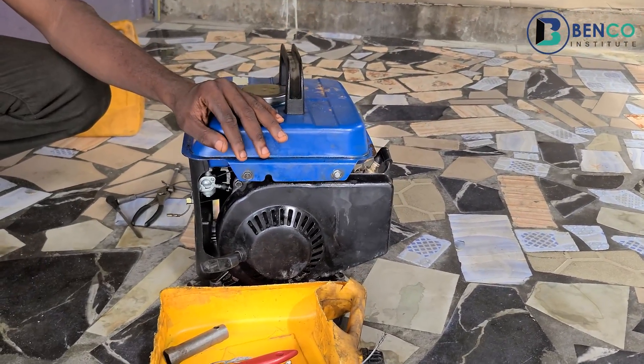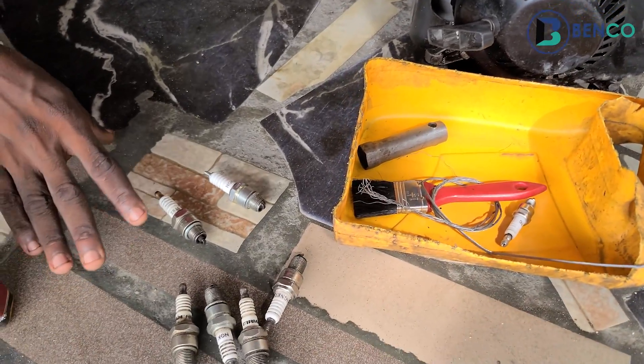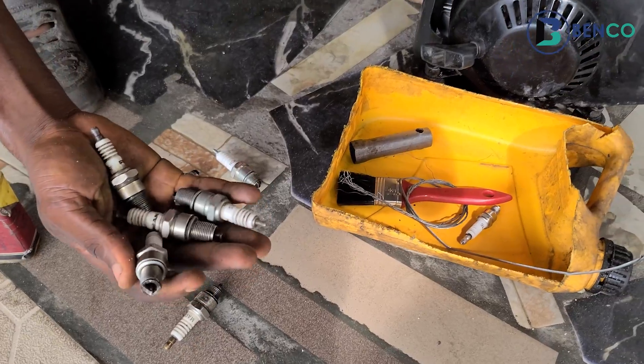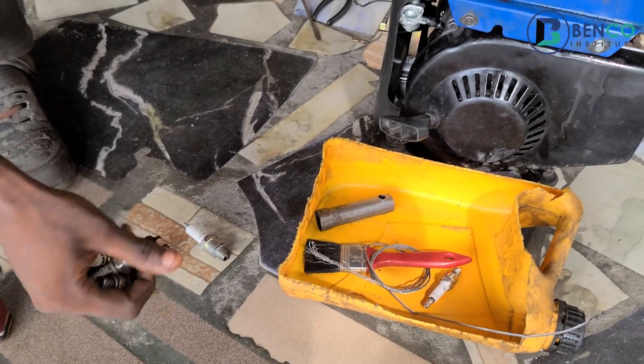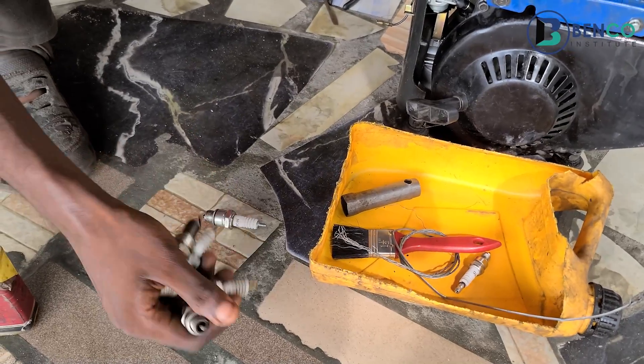Hello guys, welcome to this video tutorial. In this video we'll be teaching you in three steps how to revive a dead plug. We'll be using one of these dead plugs as a reference in this particular video.